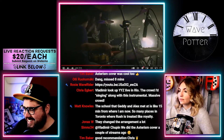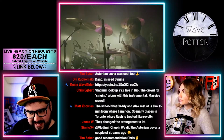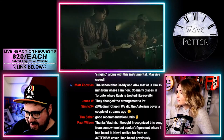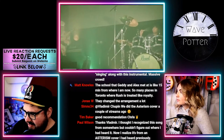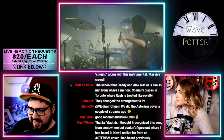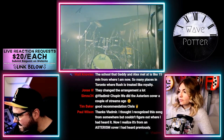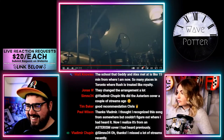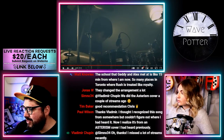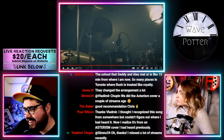Vladimir says he only knows this song from an Asterism cover. That is fascinating — I thought this was like a rock and roll classic right here.